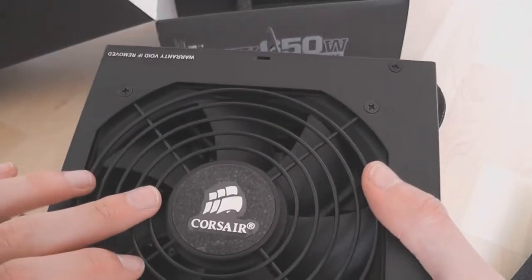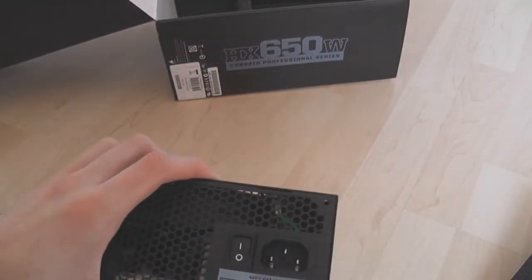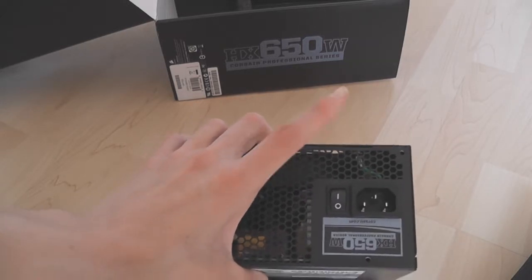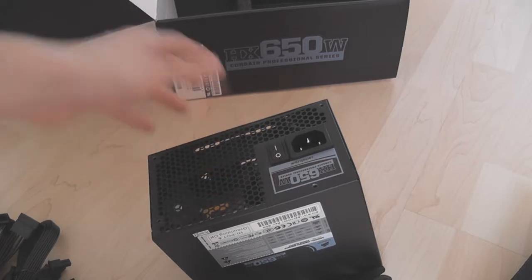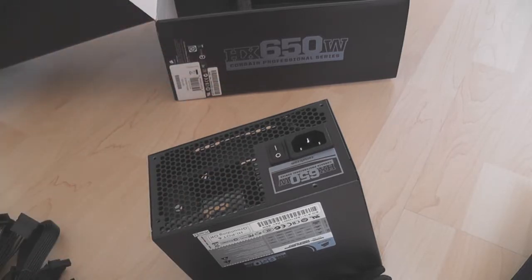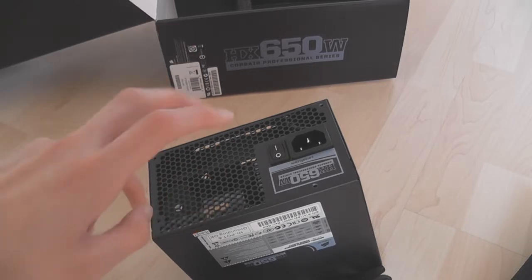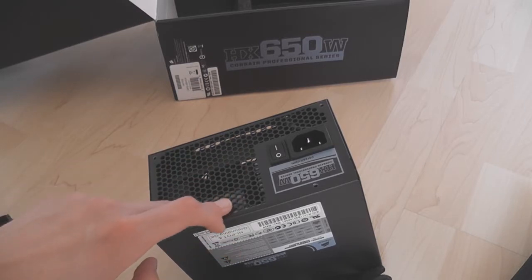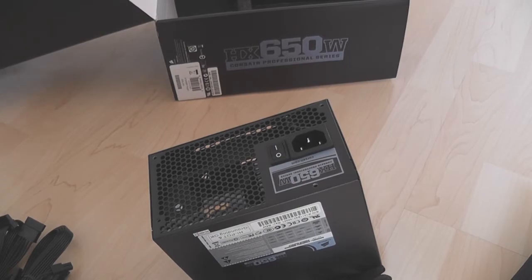There's a big 120mm fan on the top and a power switch on the back. It's an extremely good supply, really good for a high-end build. At 650W it should be fine for lots of builds, though if you're running an extreme Crossfire or SLI setup or a really high-power processor you may want to go up — it's also available in 750W and possibly 850W as well. Thanks for watching.